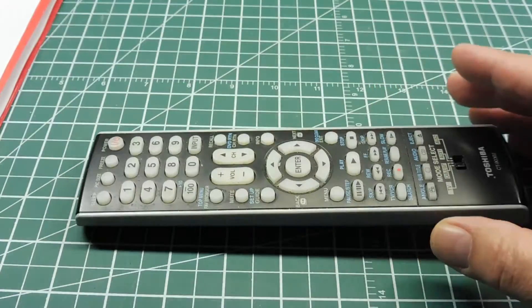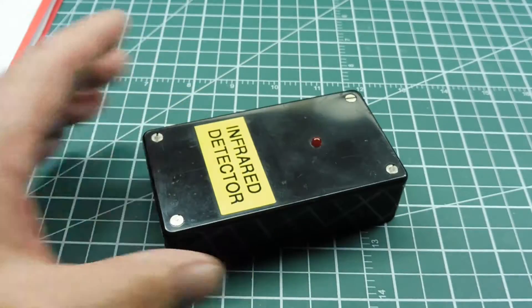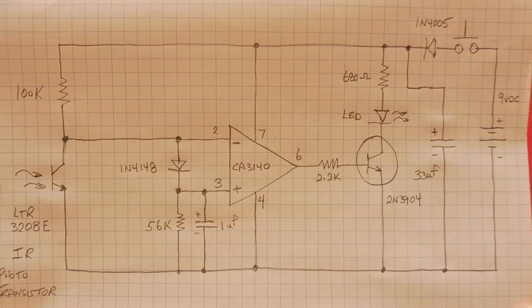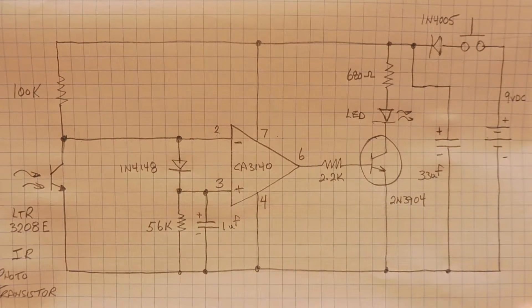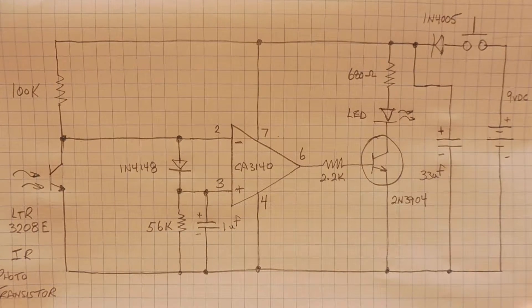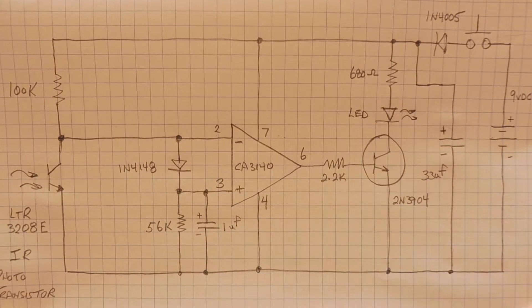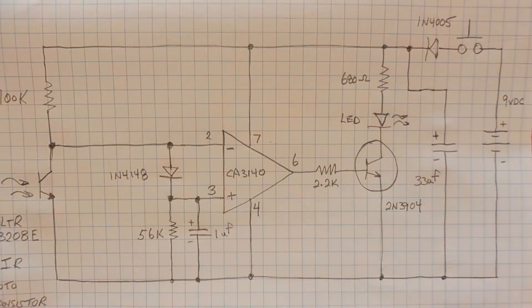So we'll get into the schematic of this little detector. Here's the schematic diagram of our infrared detector. The heart of the circuit is the CA3140 op amp, and as you can see it's in open loop configuration — there are no feedback resistors from the output to the input, so it's in comparator mode. Basically it's a voltage comparator.